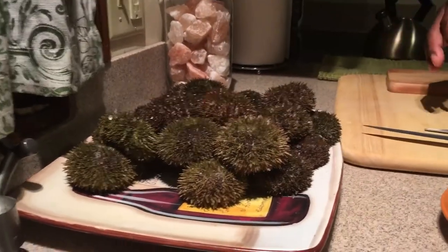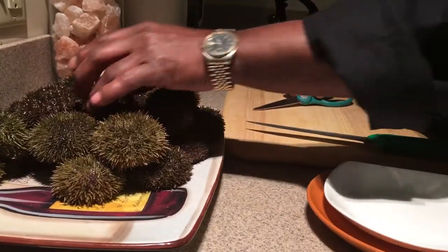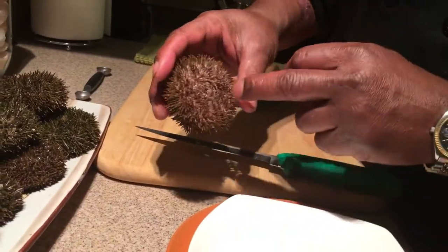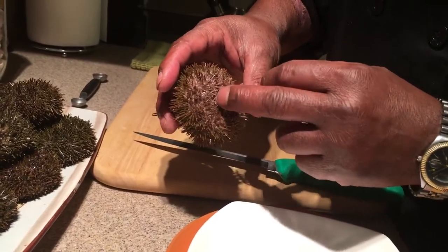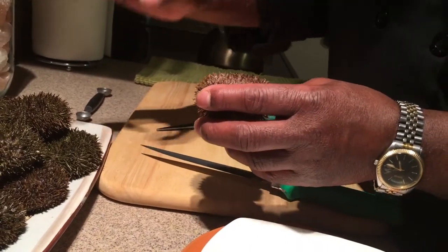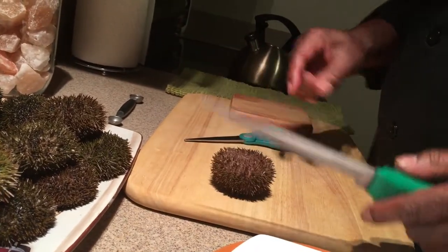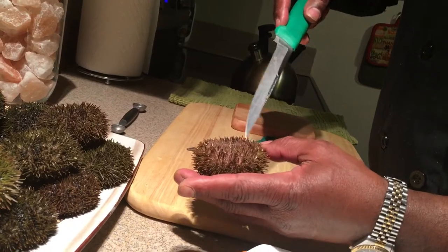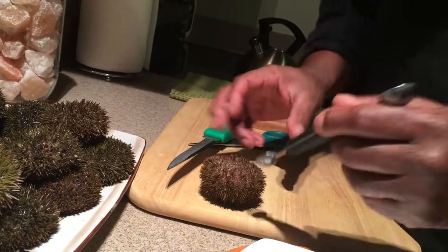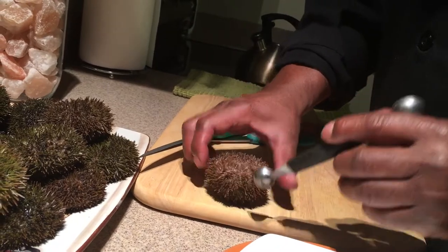The way I find easiest to get the uni out nicely is to use kitchen scissors to make a puncture. This is the bottom side of the urchin — it has the beak, which is their mouth where they take in food. On the other side you'll see a huge dome of shells. We're going to cut a circle away here to create an opening so we can scoop the uni out. There should be five different roe sacs inside.